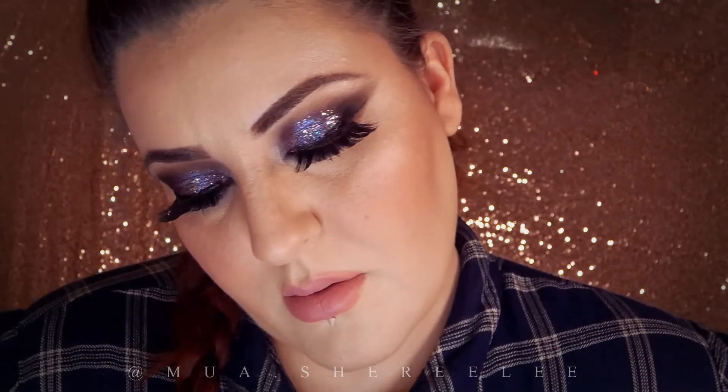Hey there, welcome back! Today I'll be doing this look. Hope you like it — if you do, keep on watching.